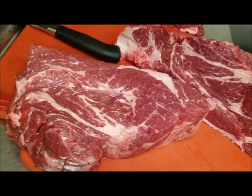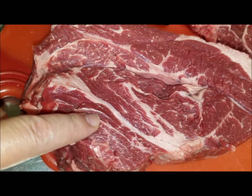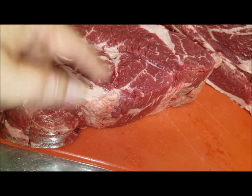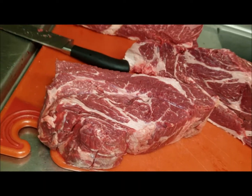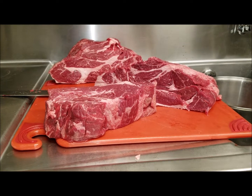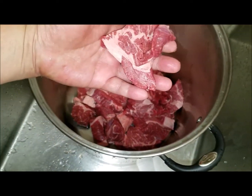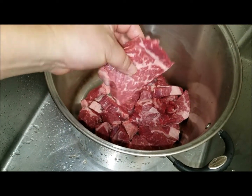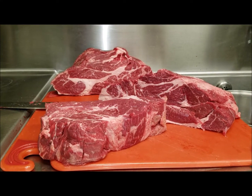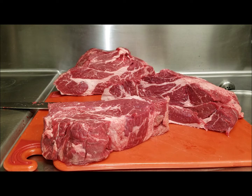As I break down this chuck roll, you can see so many different muscles going in different directions. I'm cutting around each muscle, cutting against the grain, and so on. I'm putting everything into one stainless steel pot. I'm cutting them into strips and trying to keep uniform pieces as close in size as possible so they braise and cook through at the same time.